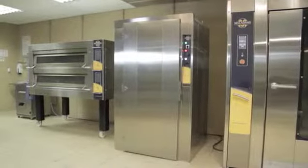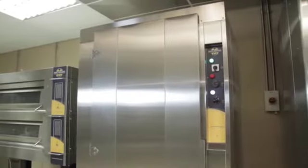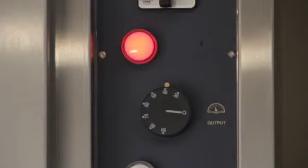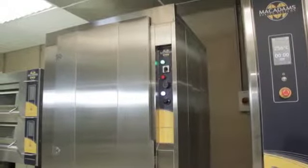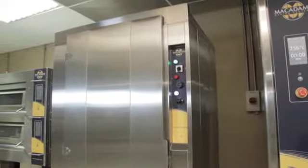It is recommended to prove products at a temperature between 30 and 40 degrees, which is step 3 on the temperature dial, and with a humidity between 70% and 80%, between 3 and 4 on the humidity dial. Leave the prover for about 45 minutes to allow it to reach the required temperature.